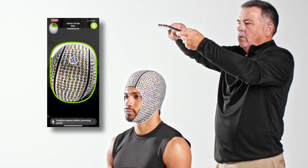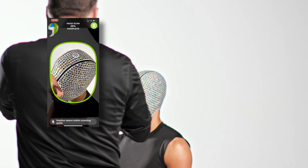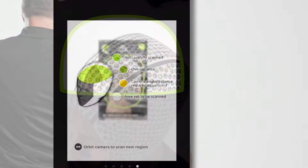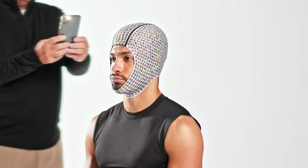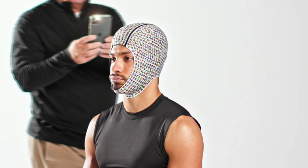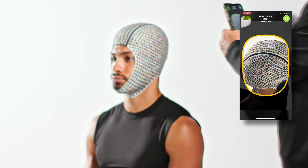Continue walking around the player's head to capture all images of the hood. Follow the avatar in the top left corner of the screen to determine the areas that still need to be completed. Areas in green are complete; areas in gray have not been scanned. The dark green area indicates where you are pointing the camera. A recommended method is to walk around the player twice. On your first loop, try to capture the triangular sections on top of the player's head while holding your phone at a roughly 45-degree angle to the ground.